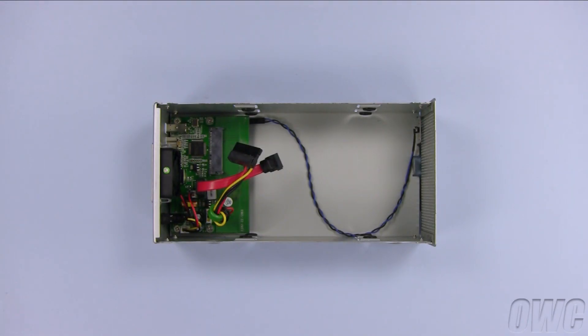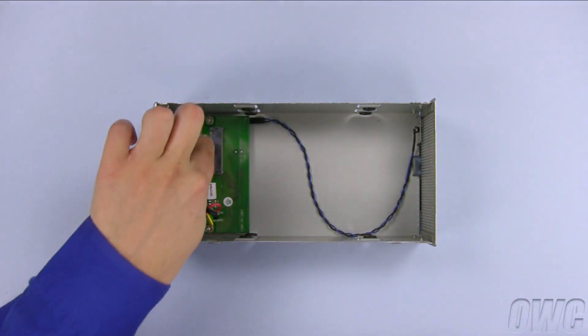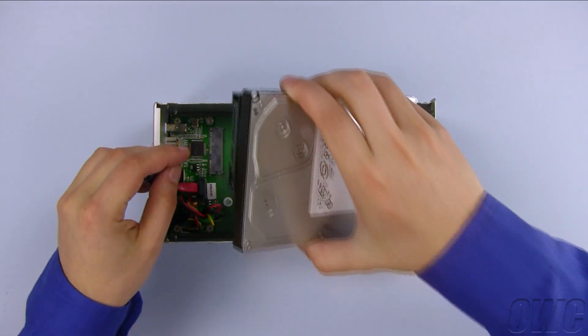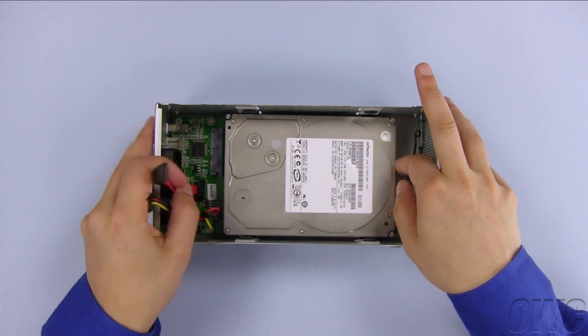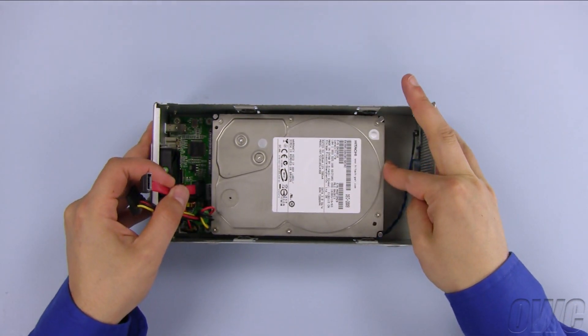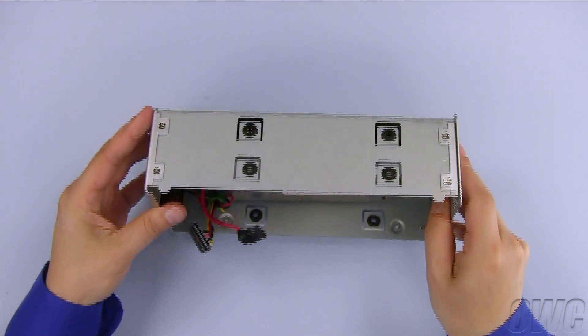We will need to install the bottom drive first. Set the drive into the enclosure so that the connectors on the drive and on the enclosure's bridge board line up. Once the drive is set, slide it toward the rear to connect it.